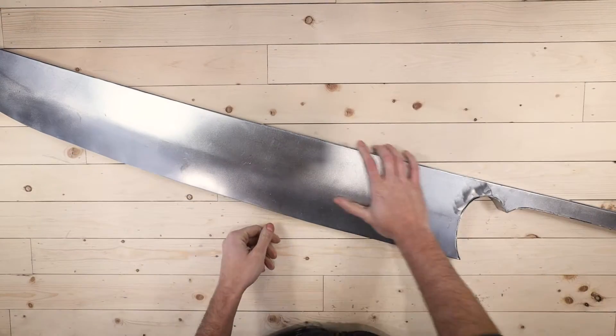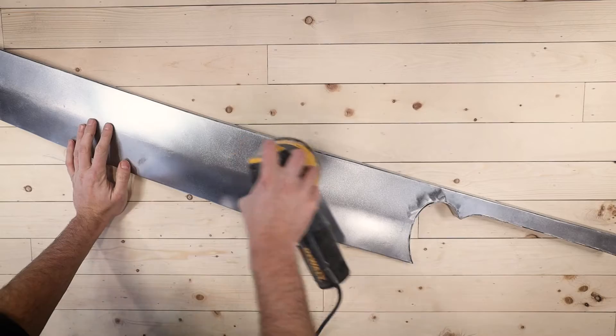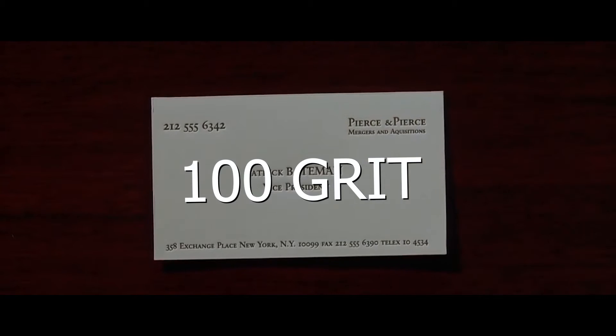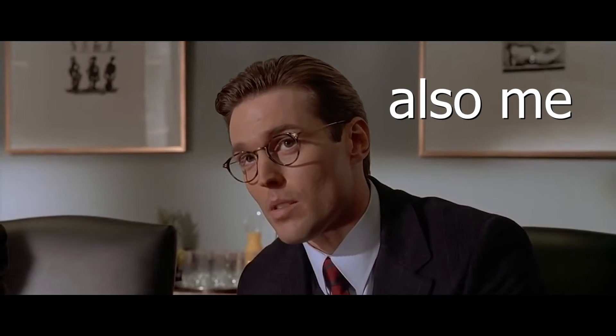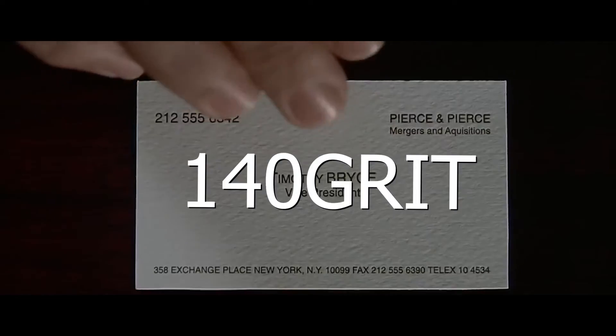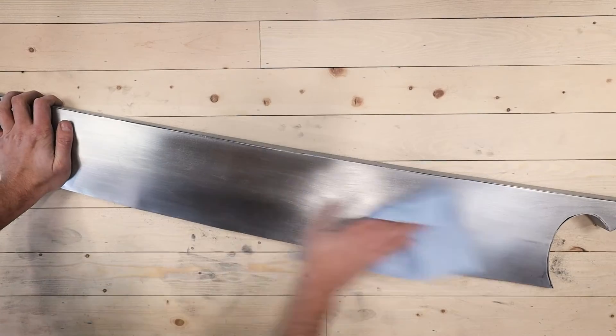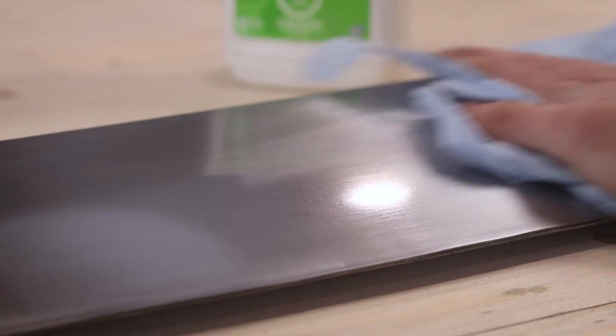At this point I was super happy with how it turned out, but it was time to make it look like a Zanpakuto. I used a palm sander to carefully work up through the grits one at a time, then gave a couple of passes by hand just to give a more natural look. When I got to the highest grit sandpaper, I wiped things down with mineral oil to give a nice clean polish.